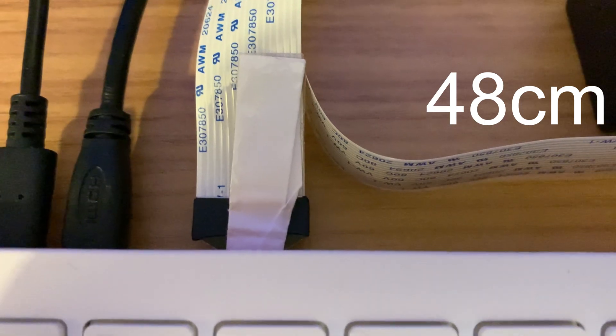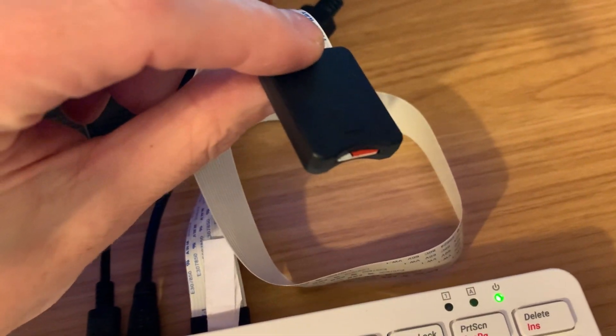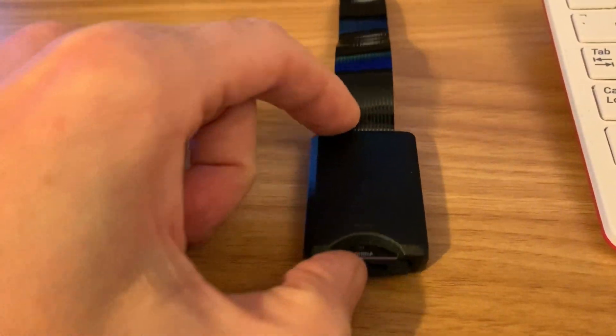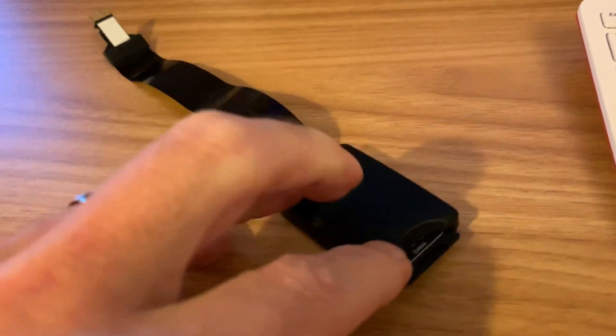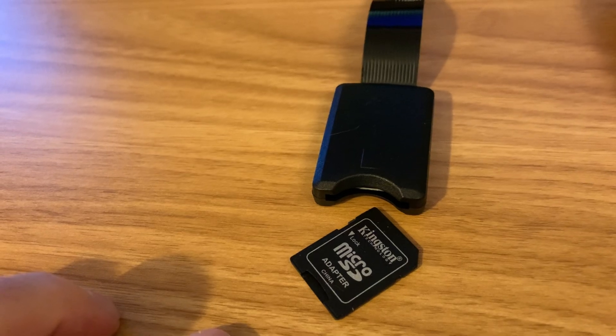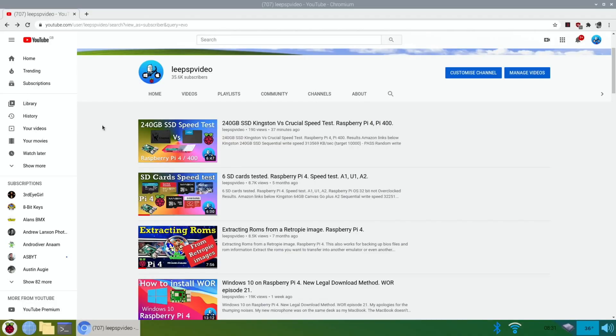A while ago I did a test on a very long SD card extender cable plugged into the back of the PI 400 - the slot doesn't work properly so I've got a bit of paper holding it in. I've got a Samsung Evo card in there. I've recently bought a full-size SD to micro SD adapter, which is handy because you don't have to keep using the slot mechanism. The card stays put in the adapter so it's more practical.